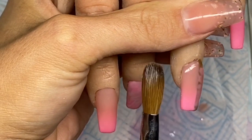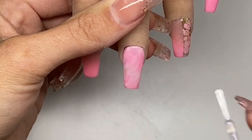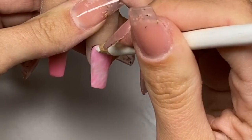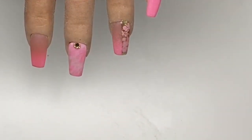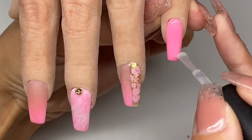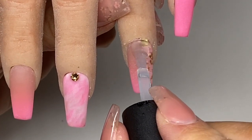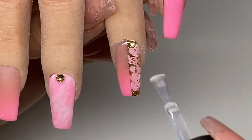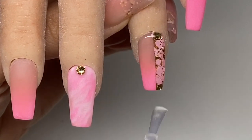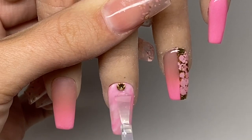On this nail I did use a sanding bit as well on my electric drill. Then I got rid of the dust, applied some Kiss nail glue for a little crystal - I'm using a Swarovski gold crystal - and placed one on the middle finger. Once that glue is fully dry I'm going to top coat. The top coat I'm using is my Nail Lounge Collections Ultimate Top Gloss. When you're top coating a nail that has crystals, make sure you top coat around the crystals and don't go over them, or else you'll lose that beautiful sparkle.